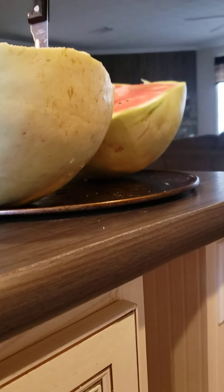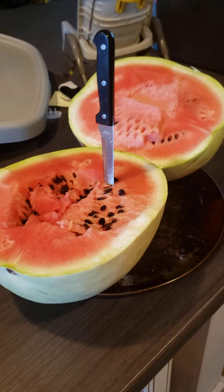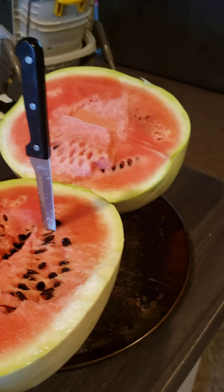They grow good out in Arkansas and are really heat tolerant. That's what I started deeming these — Desert King. But they were yellow-meated.